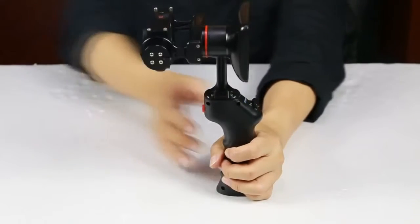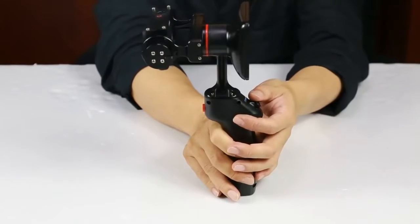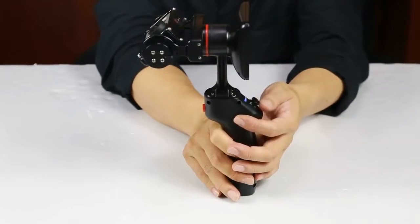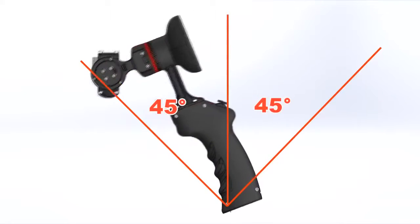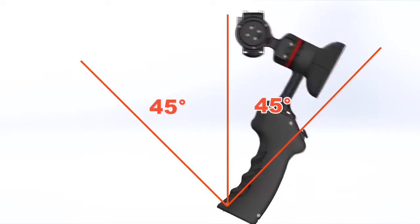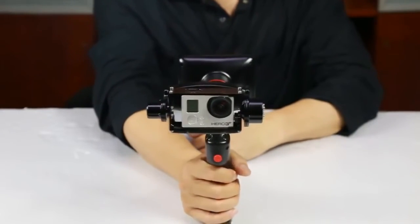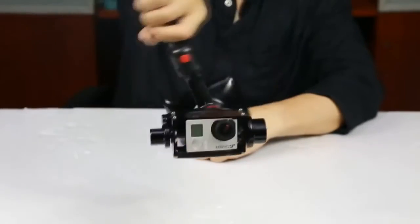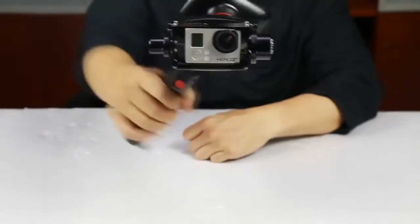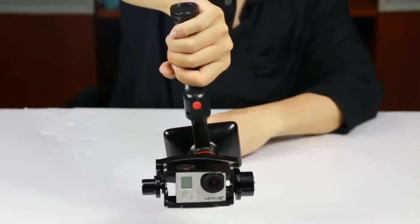You can turn the GP1 upward and downward up to 45 degrees by sliding this switch up and down. On both angles, you can rotate it 360 degrees. You can use the GoPro in upright position, sideways, or like this for low angle shots.